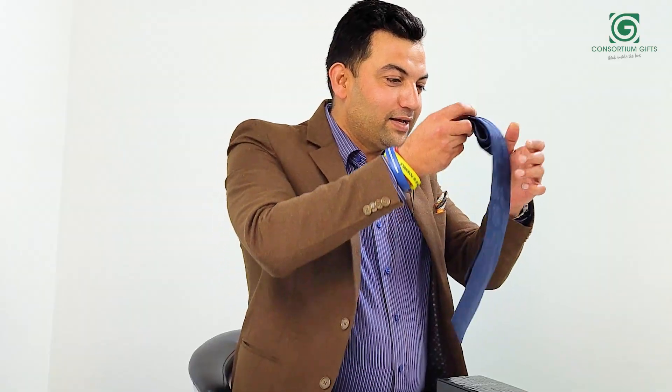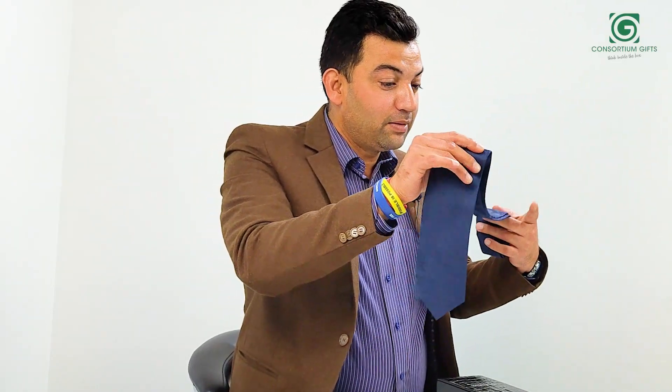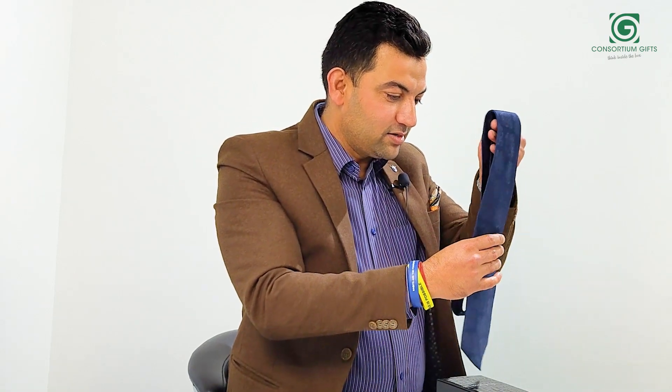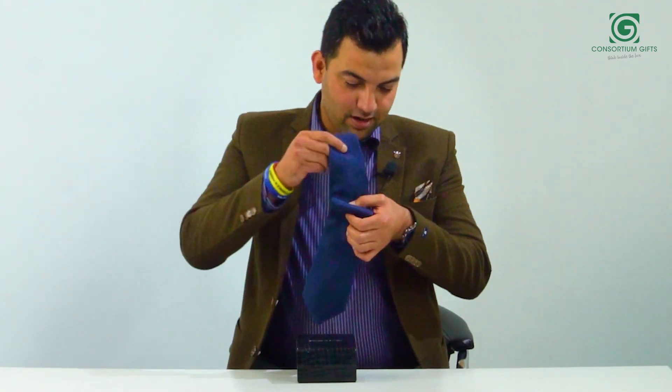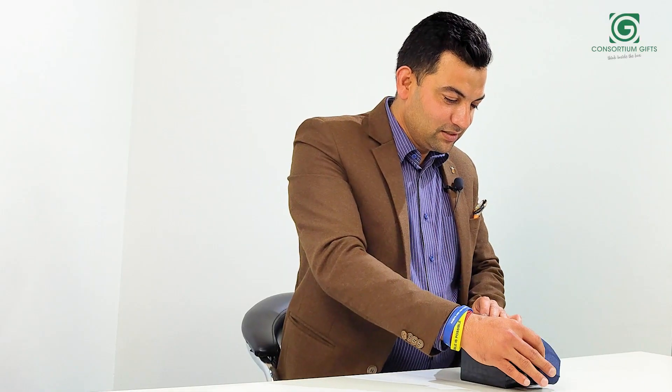This is how the tie looks — it's beautiful. We have multiple colors in this and it looks awesome. It's neat and clean. This is the product from Shantara Nikhil. Thank you.